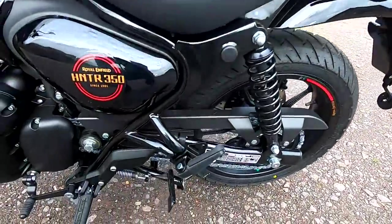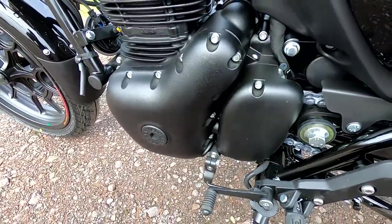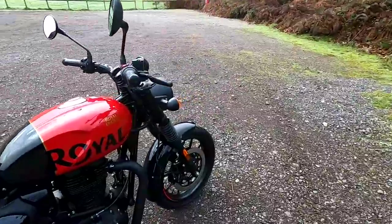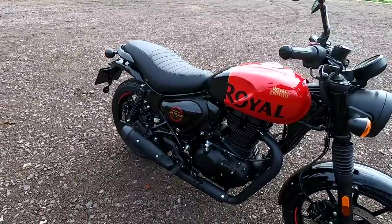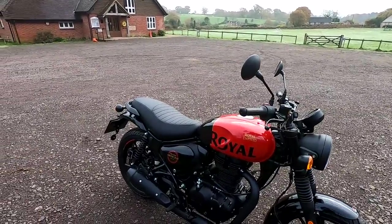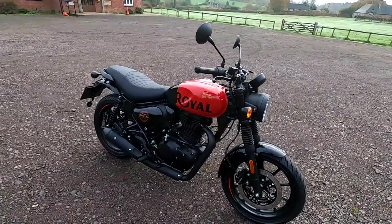Working around the bike — there's a 5-speed gearbox, very positive and smooth shifting, no false neutrals. Royal Enfield are marketing this as a bike for the urban environment; it's got more of a street look compared to the Meteor and the Classic. I think Royal Enfield have really gone to town on this — it's going to appeal to a wide range of riders and will be their top-selling bike in my opinion.